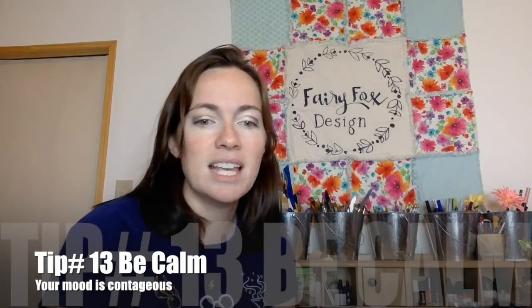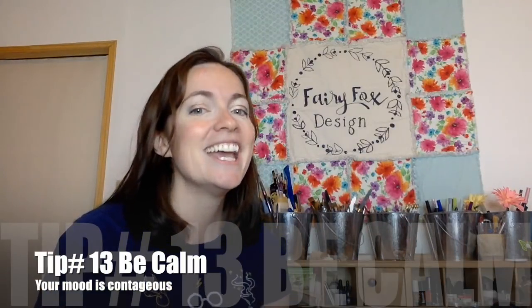Tip thirteen: be calm. This is really hard because a wiggly kid is kind of pushing the stress button on a face painter. So take your deep breaths and calm yourself. The environment that you create around you is something that will be transferred to them. So if you have this aura of 'this is fun and exciting but it's calm,' it might calm them down too.